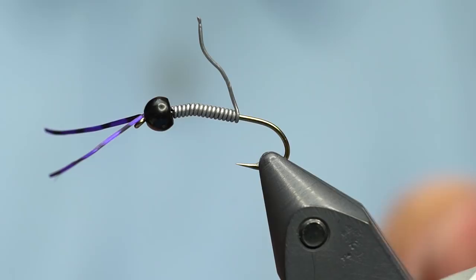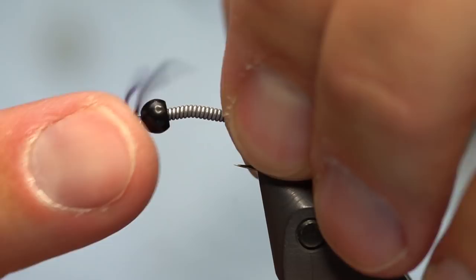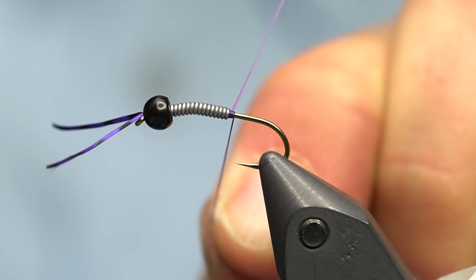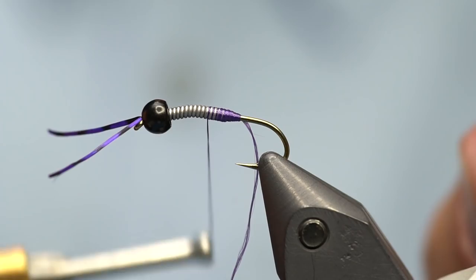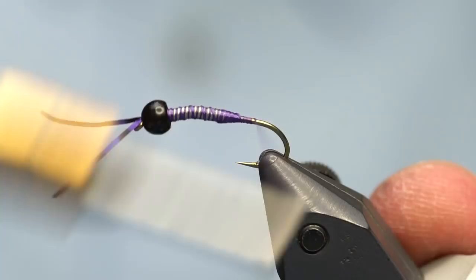Wiggle the lead back and forth to get rid of the tag end, then push it up into the bead. Once it's in the bead, push the excess off with your fingernail. Make sure it's really pushed in there tight. Now start the thread right behind the lead wire with quite a bit of tension - pulling with the left hand, bobbin in the right - and build a ramp of thread up over the top of that first wrap of lead. This creates a blocker that prevents the lead from sliding back down. Then wrap thread through the lead wire to really hold it in place.